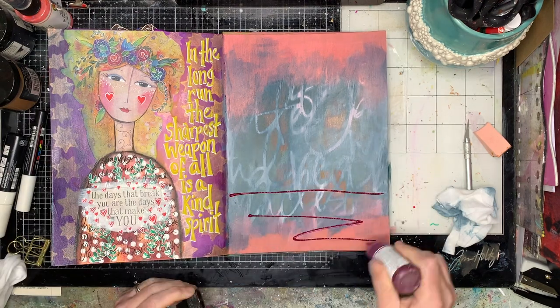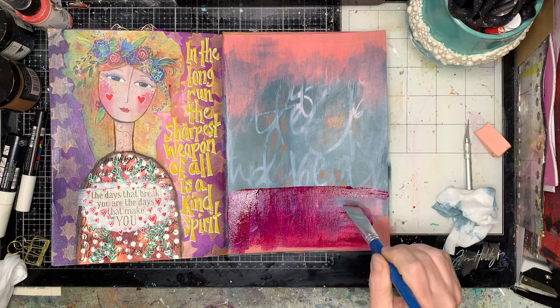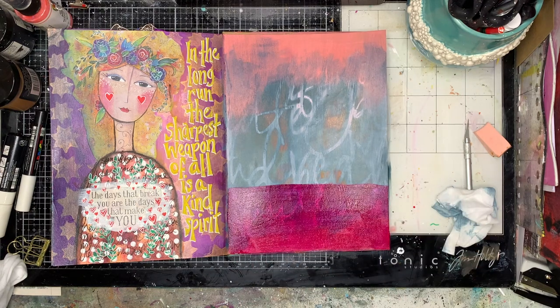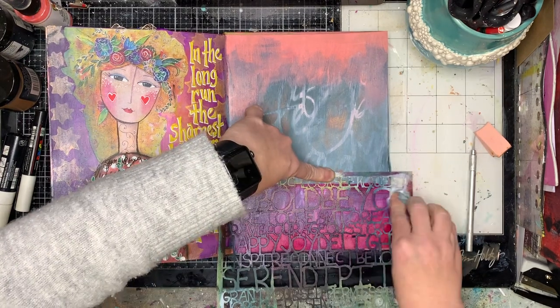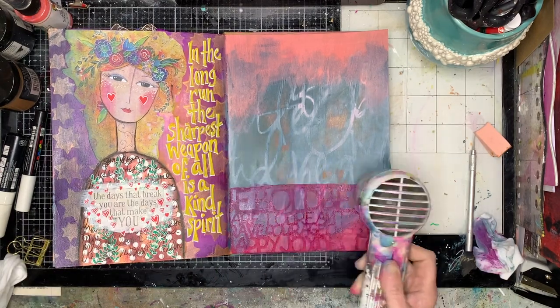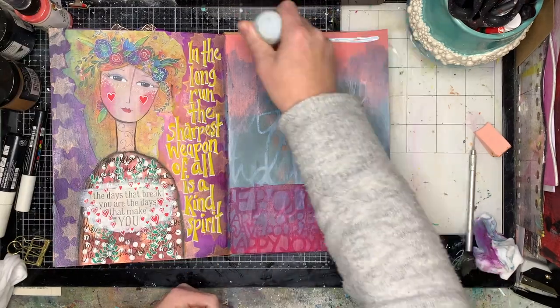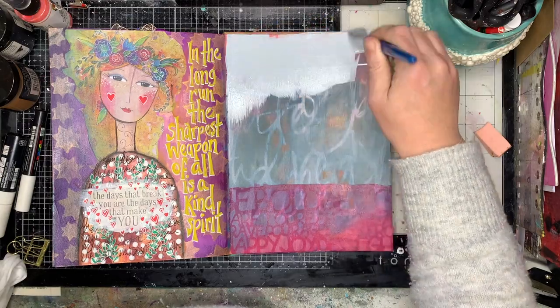Once I had done my background, I did a bit of a ghosting technique with a stencil, and then I decided I needed to put a floor in because I'm working with an image of a person sitting on a chair. So I used the same ghosting technique to put a bit of a carpet or floor in, to get a little bit of perspective.